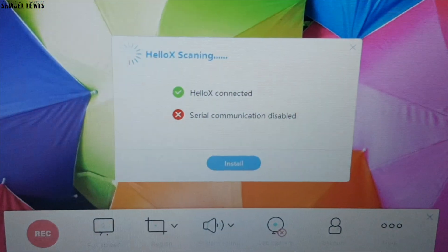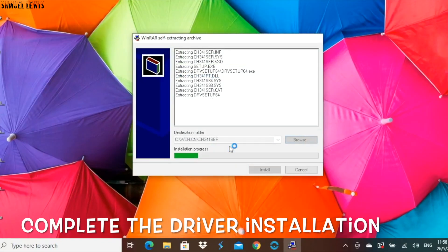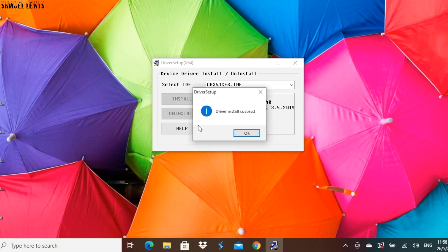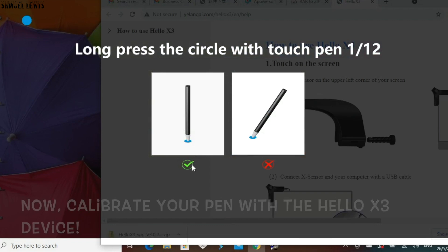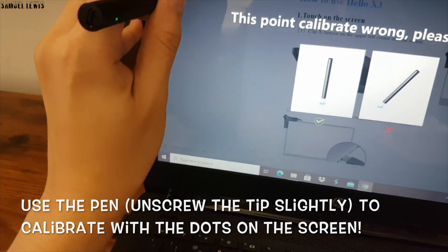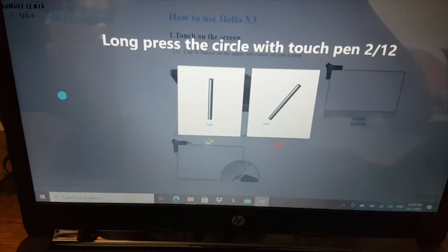The software will sense the device being plugged in and you should see a green tick. If you don't have a driver for the device, you will be prompted to download it, which we will do so now. It should install in a few seconds. After the driver is installed, we can move on to calibration to calibrate our stylus pen with the software. Follow the on-screen instructions and in a few seconds, it will complete calibration and you will be able to start using your new interactive screen.